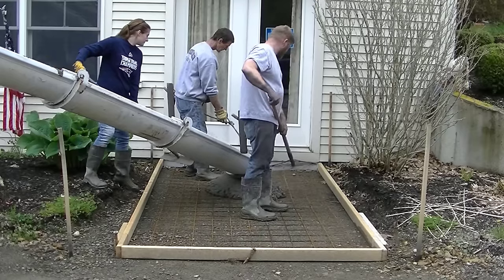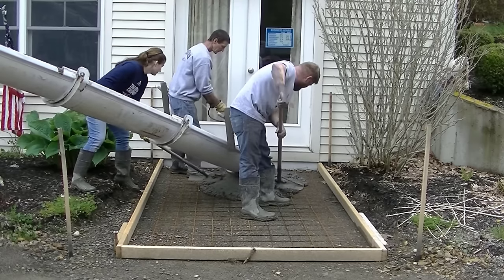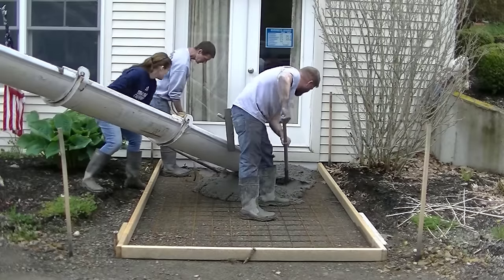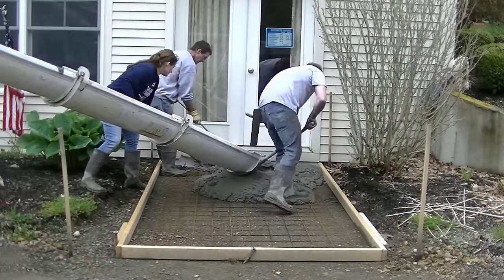Mike here with Everything About Concrete. In today's video we're going to talk about dry poured concrete versus wet poured concrete, and why I think dry poured concrete really isn't the way to go if you're a DIYer or a homeowner.